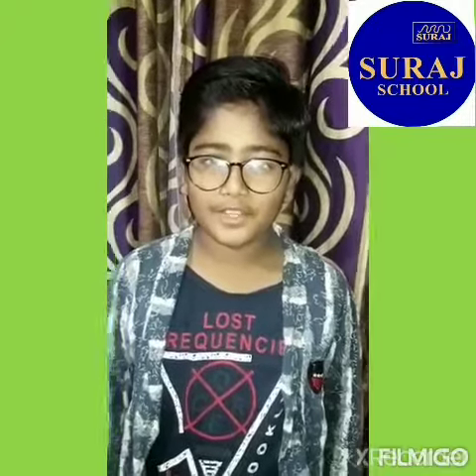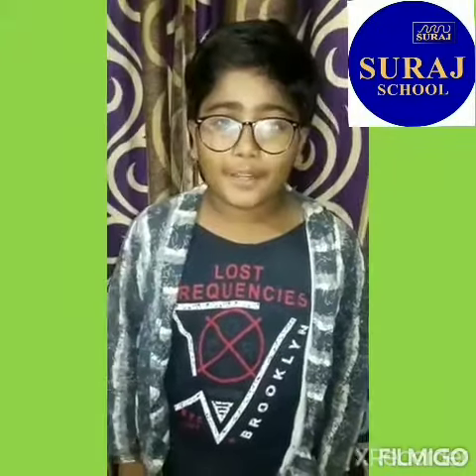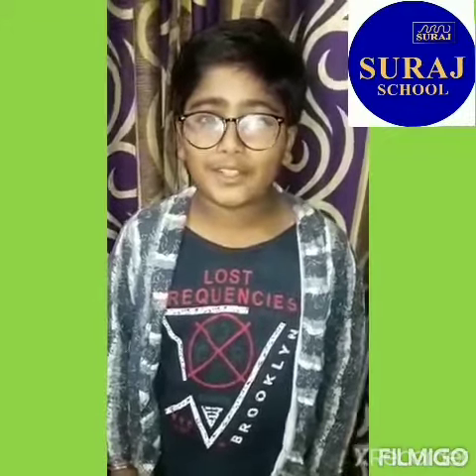Hello friends, I am Garvish from 7th SP2 from Suraj School Rewari. I am here for the preparation of an Ayurvedic Immunity Booster Kada.